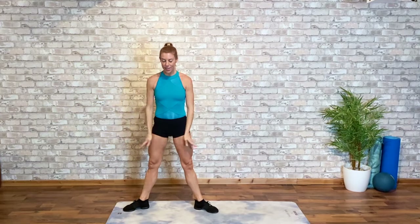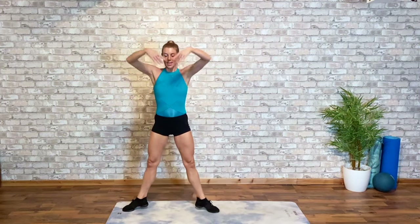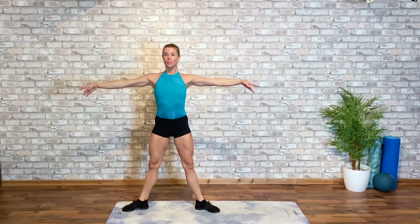Again, lift the heels, rise and lower. Two more sets. Keeping that pelvis nicely neutral. Glutes engaged. Final time, lift the heels, now plié and transfer to the opposite side.